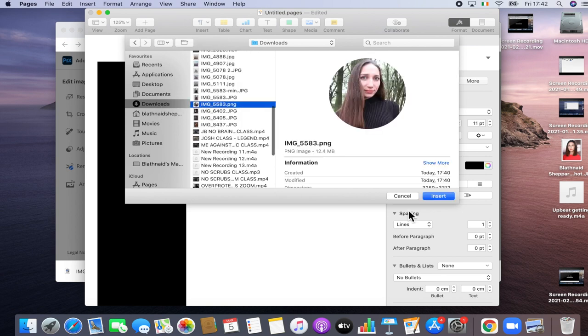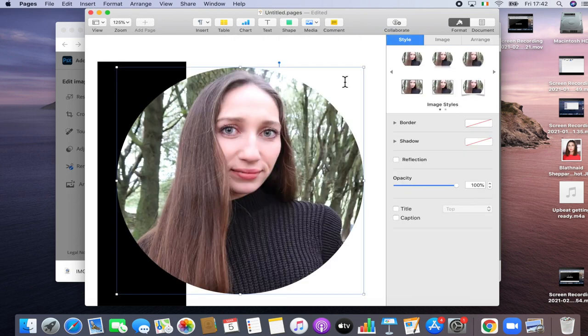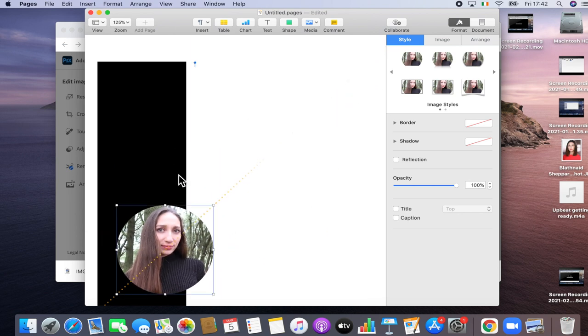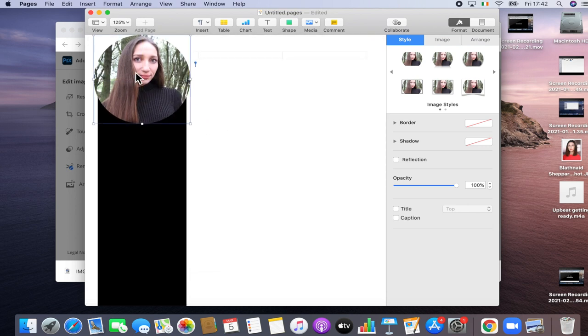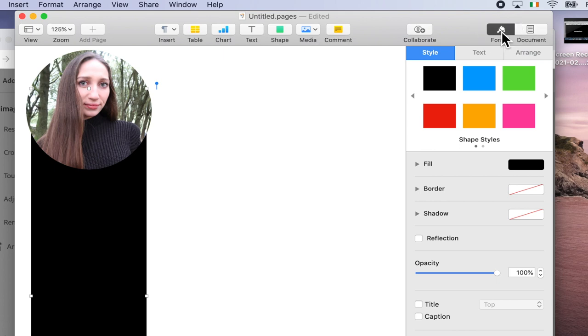Once you click Choose, go find the image in your downloads, click it and import it into your document. Once imported, you can adjust it by dragging the corner circles in, and click the center to drag and move it around the page and position it. Over on the right-hand side of the document we have a format bar — you get that by clicking Format at the top, the paintbrush, and you'll get a dropdown in Style.